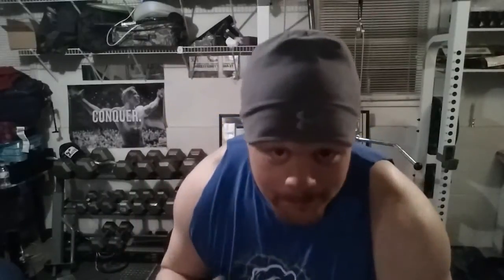What's up everybody? Coach Swish again. Welcome to my home gym, a.k.a. my side of the garage.